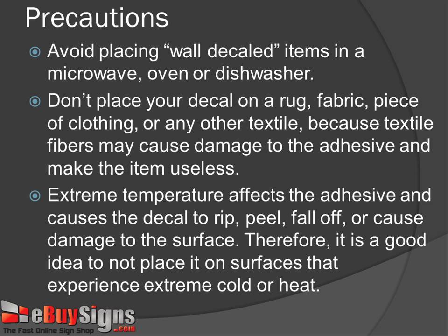Step 10: Avoid placing wall decal items in a microwave, oven, or dishwasher. Step 11: Don't place your decal on a rug, fabric, piece of clothing, or any other textile, because textile fibers may cause damage to the adhesive and make the item useless.